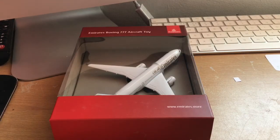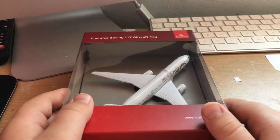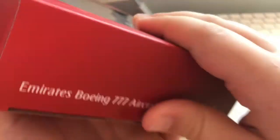Hello everybody, welcome back to another video. In today's video we're going to be doing an unboxing of an Emirates Boeing 777. I do apologize for the noise guys, it is my throat - I do feel quite ill.